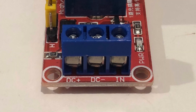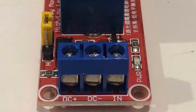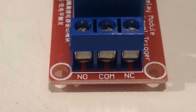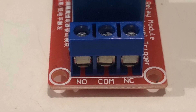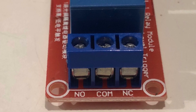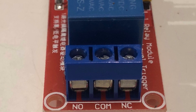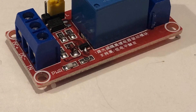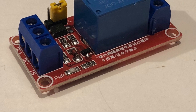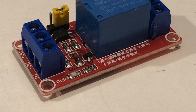Best of all, these little relay modules only cost about six or seven dollars in single lots on popular auction sites — even from Australian suppliers — and even less if you bring them in from overseas. These are available in five volt and 12 volt versions; make sure you buy a 12 volt version so you can power it from the station power supply. If you're looking for one, do a search for something like 'Arduino relay module' and you're bound to find it on sites like AliExpress or eBay.